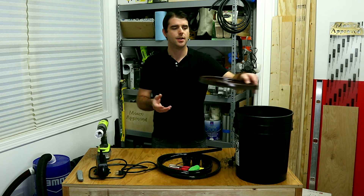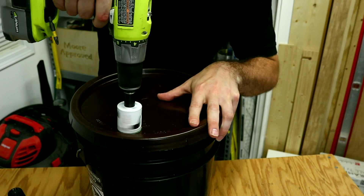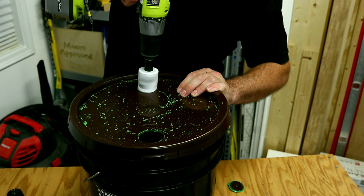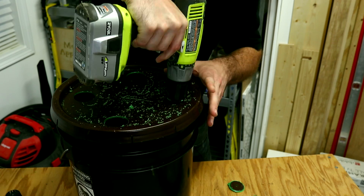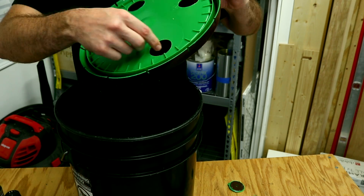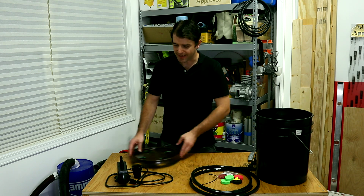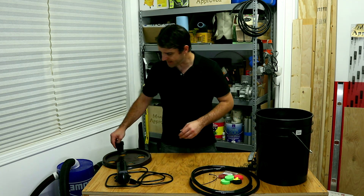First step, you're going to want to take and pre-drill all of your holes. Once your holes are all cut out, we can go ahead and move on to the next step.